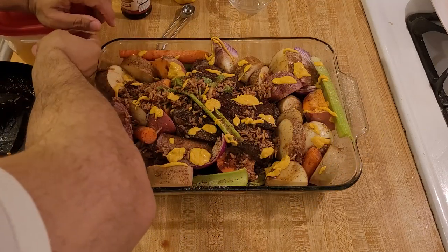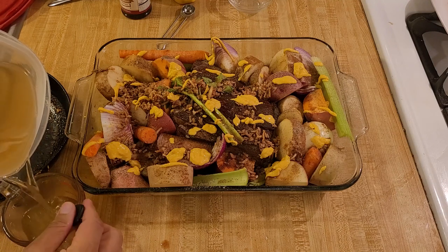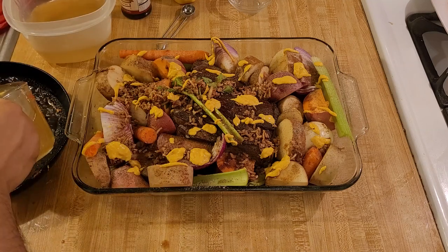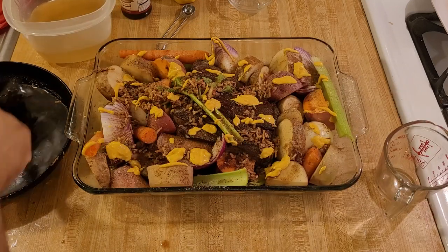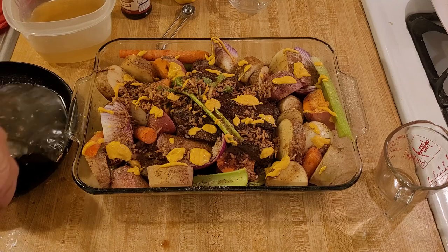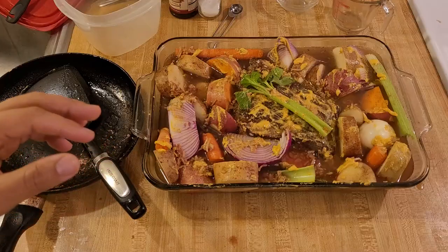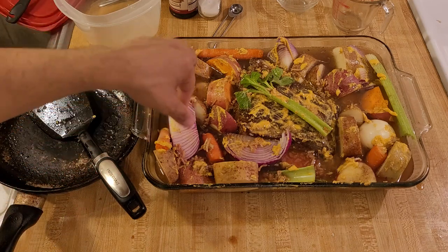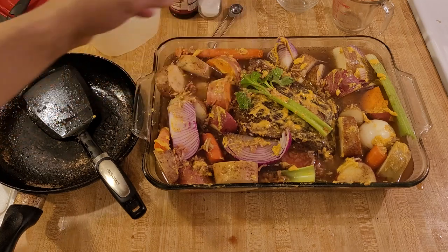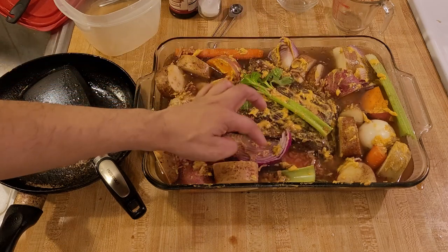Now for more liquid — I'm going to add three cups of homemade vegetable stock, though you could definitely use store bought. You could also use beef broth, store bought or homemade, though a lot of people say store bought beef broth tastes a bit odd or fake, so you might want to go with store bought vegetable stock instead. As I poured in the three cups of vegetable stock, I found clumps of the onion soup mix — just pick them apart and put them into the broth or on pieces of the meat or potatoes that weren't covered.